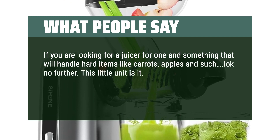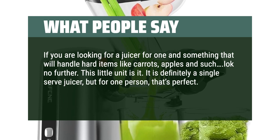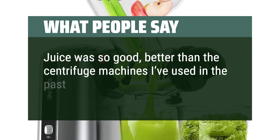This little unit is it. It is definitely a single-serve juicer, but for one person, that's perfect. It blew through them like nothing. Juice was so good, better than the centrifuge machines I've used in the past.